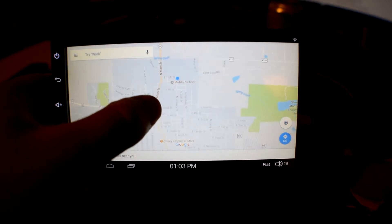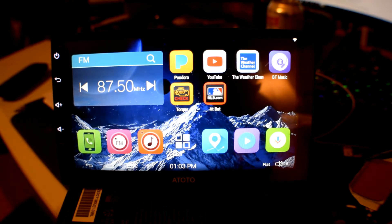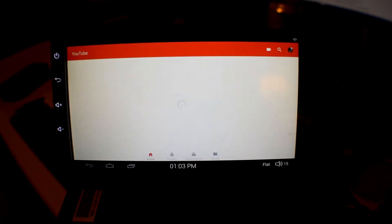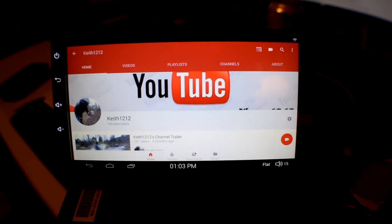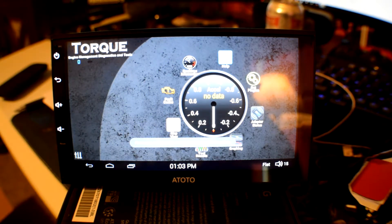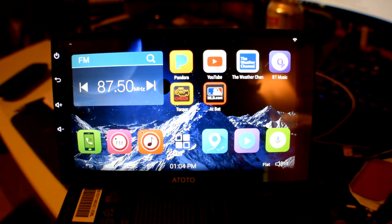The navigation is pretty responsive. It does only have a gigabyte of RAM but from what I found it's optimized really well for that. I've already installed some apps: I've got Pandora, YouTube — and you can see it's really responsive. I've got the weather channel, Bluetooth music, the OBD Torque app. You can customize a lot of these gauges to show what you want — your air-fuel mixture or all kinds of metrics about your truck. I've got my MLB app so I can actually listen to baseball games. Over here it's got another music app, and then there's voice controls that use Google Voice to open apps. You've got your normal Play Store just like your Android phone or tablet.